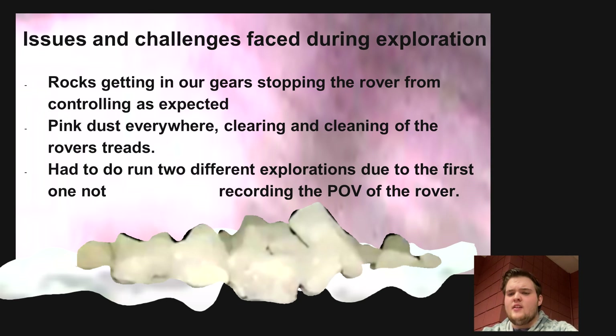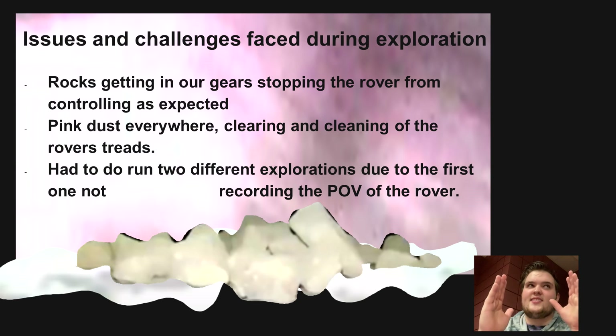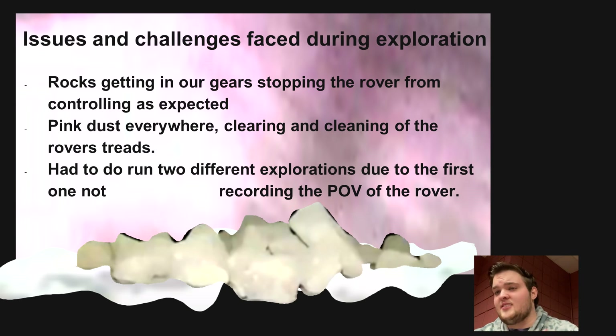Issues we faced during the exploration: rocks got stuck in our gears, causing one side of the rover to move faster than the other, so it kept doing 360s. There was pink dust everywhere, though as I said it didn't cause damage — it just required us to clear the treads. We had to do two separate explorations because the first one did not record the POV of the rover, so we had to run it twice and record data twice. Somehow our rover lasted over 30 minutes between those two runs without being recharged, which was good to know.